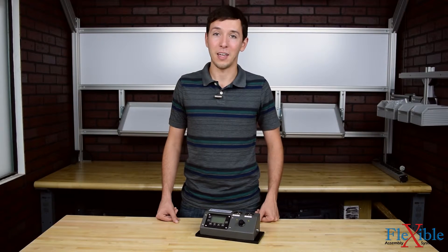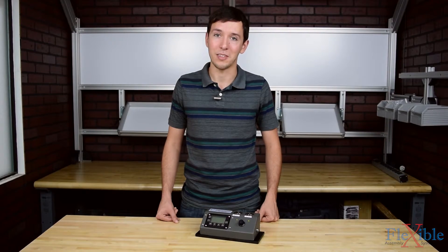Have you already tried the AWS MTM multiple transducer module? If so, let us know what you think in the comments down below. Thank you for watching, and be sure to subscribe for more product news and updates from Flexible Assembly.